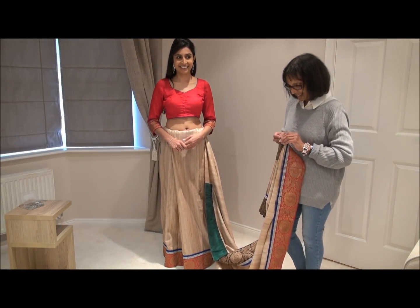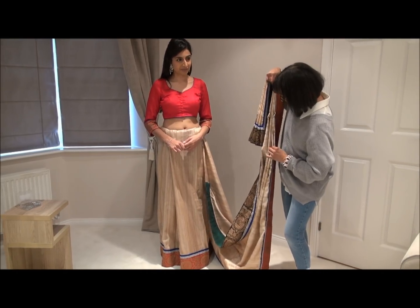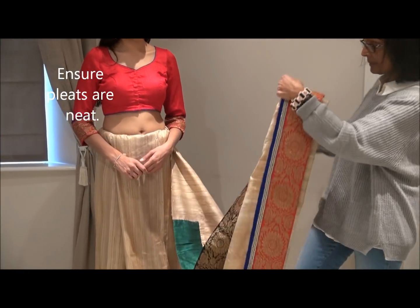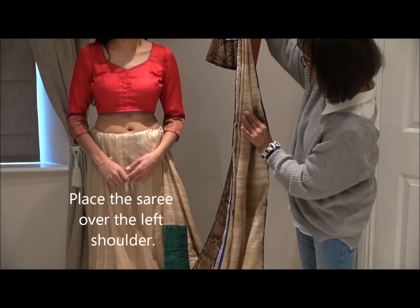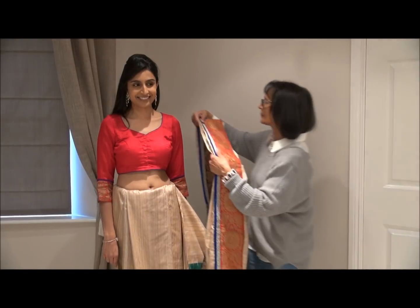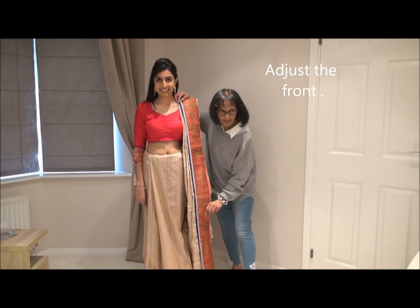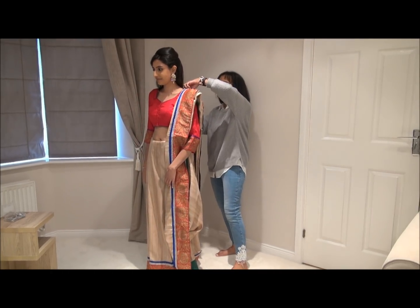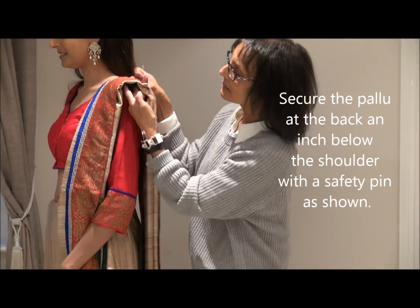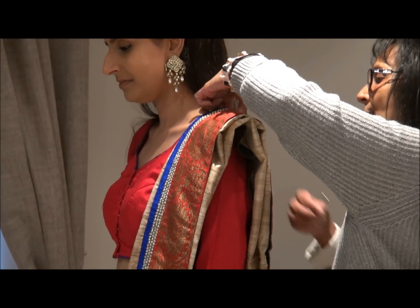Make sure the pleats are nice and neat so you get a nice neat style. I'll secure them with a pin now, which later on I'm going to remove — it just makes it easy for me to drape the sari. Now I'm going to put it on to the left shoulder, and then I'm going to pin it at the back onto the blouse, which keeps all the pleats intact.